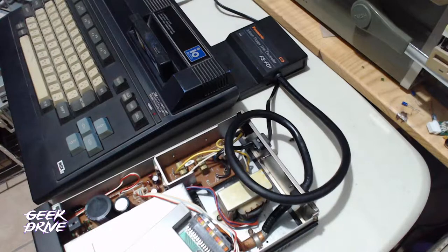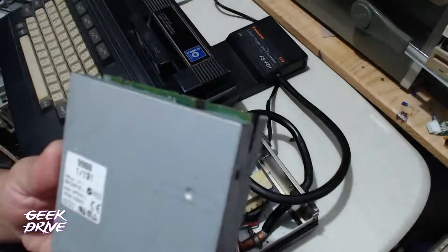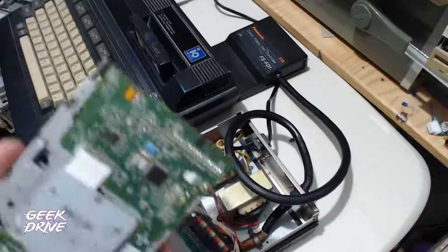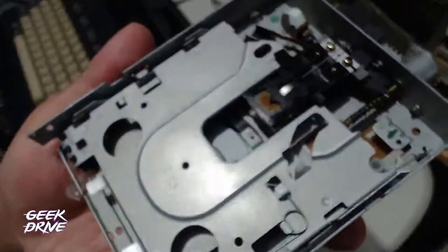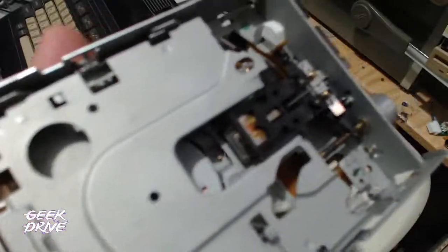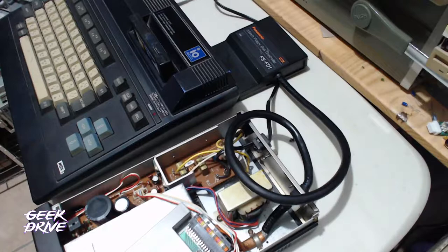Se trata de modificar una unidad de floppy que ya tenemos aquí lista. Es esta unidad floppy de PC, el modelo MPF 920. Ya la tenemos aquí desarmada. Aprovechamos para hacerle una limpieza, ya que estaba algo polvorienta de todo el tiempo que había estado guardada. Vamos a ver qué modificación se le tiene que hacer.